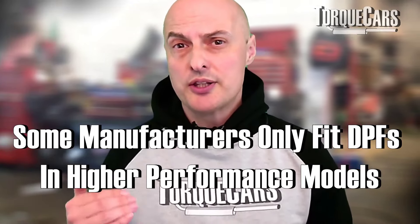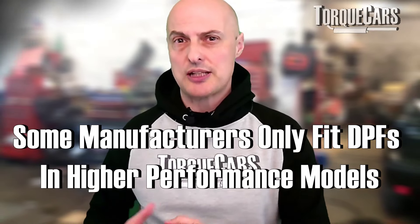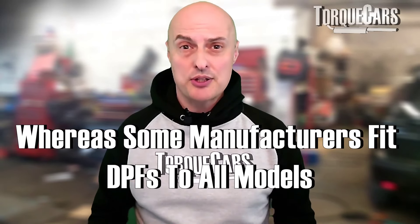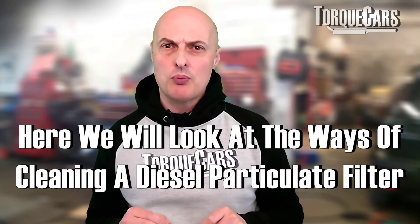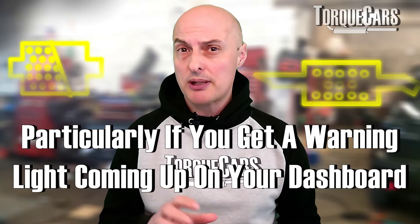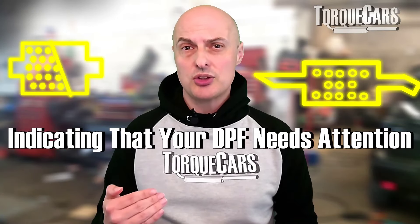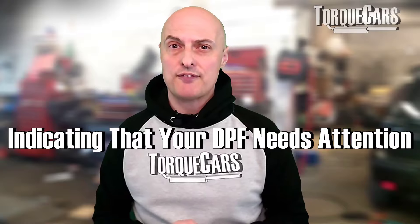In some brands of car, the DPF was only fitted to the higher performance models to get those emissions levels down, and in other brands they were fitted across the board to every model. In this video, we're going to look at ways of cleaning your DPF, particularly if you get that warning light coming up on the dashboard indicating that you need to regenerate or run a clean cycle on that DPF filter.